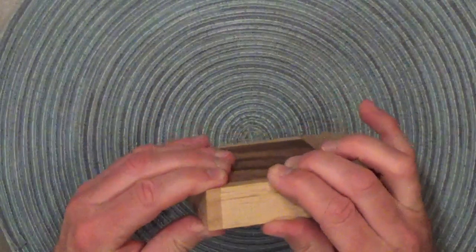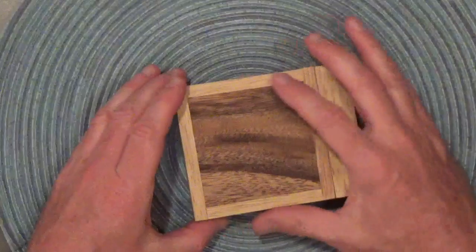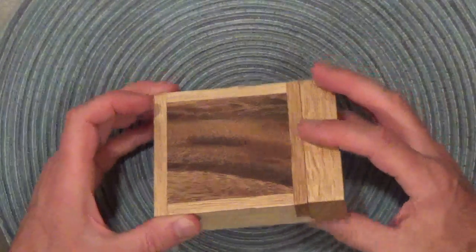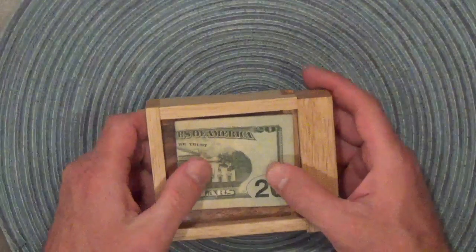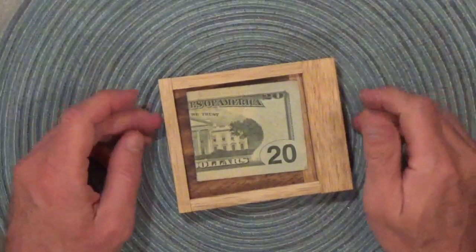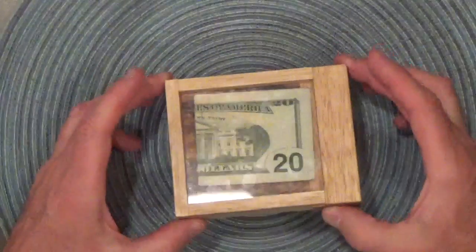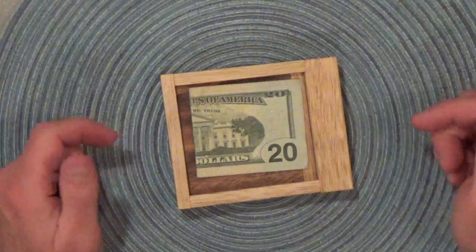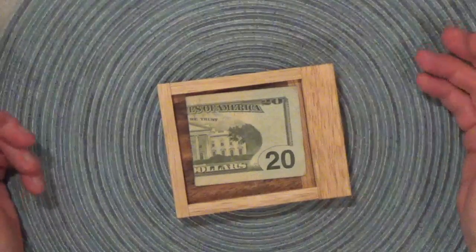The other pieces of the box are pretty solid — this side is solid, this piece is solid — so it's really just this piece and the plexiglass that are moving. How do we get this open without breaking the plexiglass? Well, if you move the plexiglass, it also moves left and right, so it also appears to be in a track within the frame of the box. I'm going to show you the solution. As always, if you don't want to see the solution, turn off the video now.